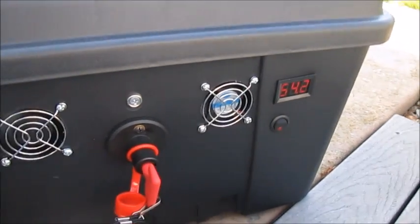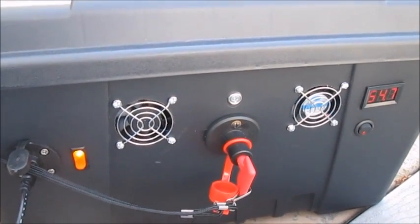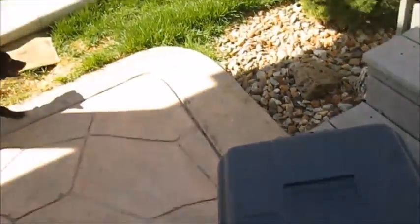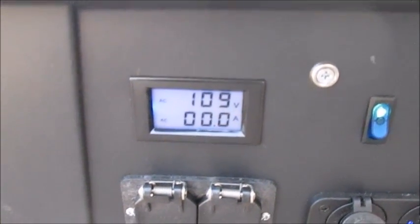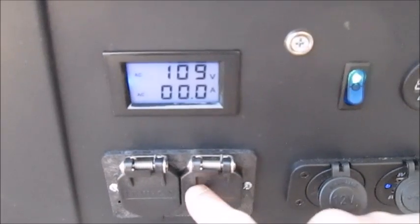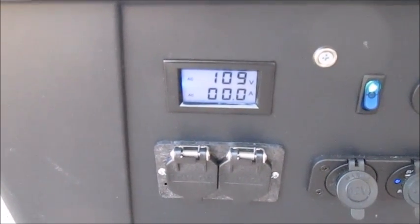I only use the fans if absolutely necessary, as that helps conserve power. Back on the front side of the case, our AC volt meter and amp meter is now powered up, showing 109 volts and zero amps being drawn.